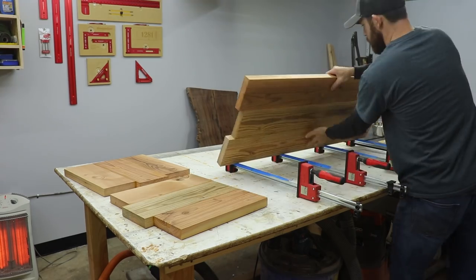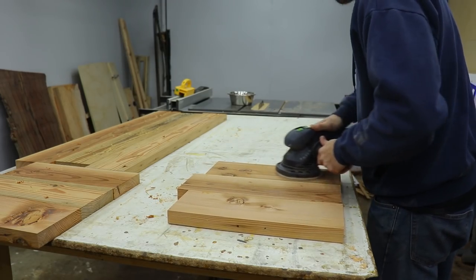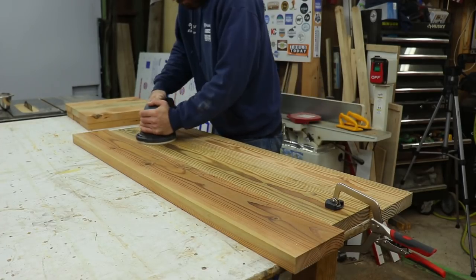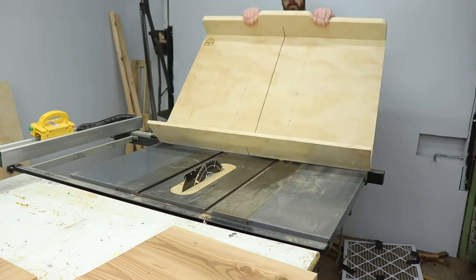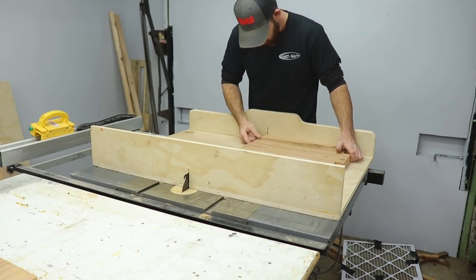I waited until the next day, then I pulled everything out of the clamps and started sanding — basically just to get all the glue off and make everything pretty much flat before I started test fitting it together. Then it was time to cut the legs to length. I used my crosscut sled so I knew it would be a nice square cut and just cut them all to the same size.